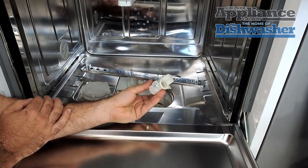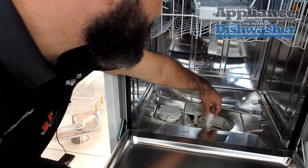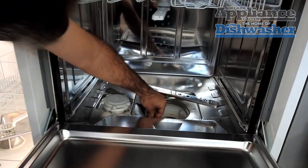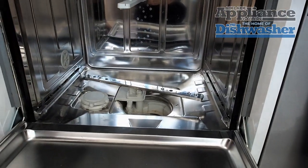Once you've confirmed there's nothing in there, it's important to get it back in properly — it's basically a reverse procedure. Put it in at a 45 degree angle like so, then push it back towards the center of the machine until it clicks. Once it's clicked it's all sealed and locked in place and we should be able to get our machine to drain now.